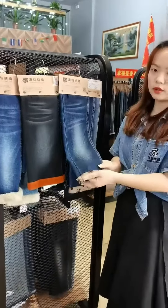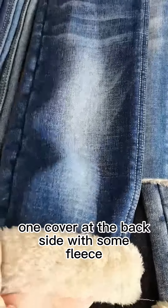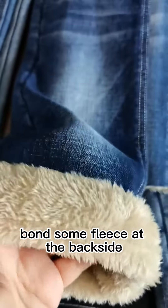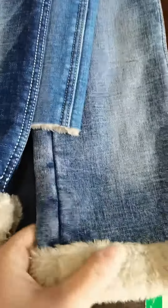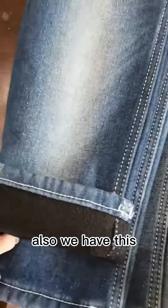Let's see the video — we will show you more details for the winter. When covered at the back side with some fleece bond, some fleece at the back side, like this — very soft hand feel.